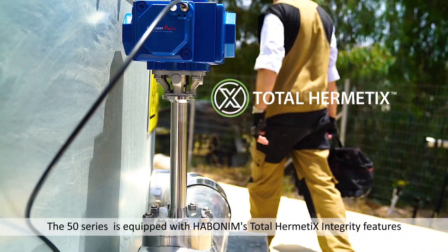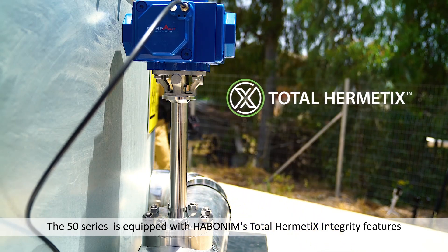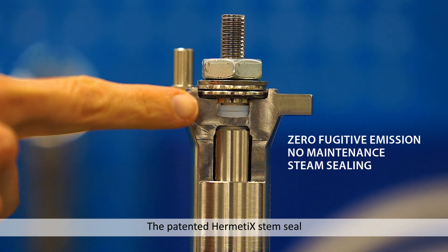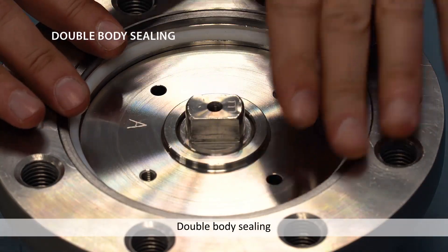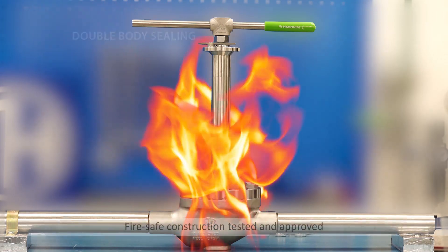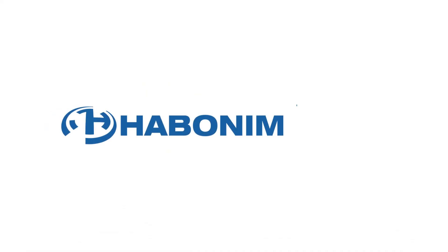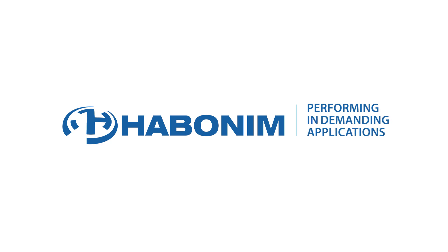The 50 Series is equipped with Hubbell Neen's Total Hermetics Integrity features: the patented Hermetics stem seal, double body sealing, and fire-safe construction — tested and approved, performing in the most demanding applications.